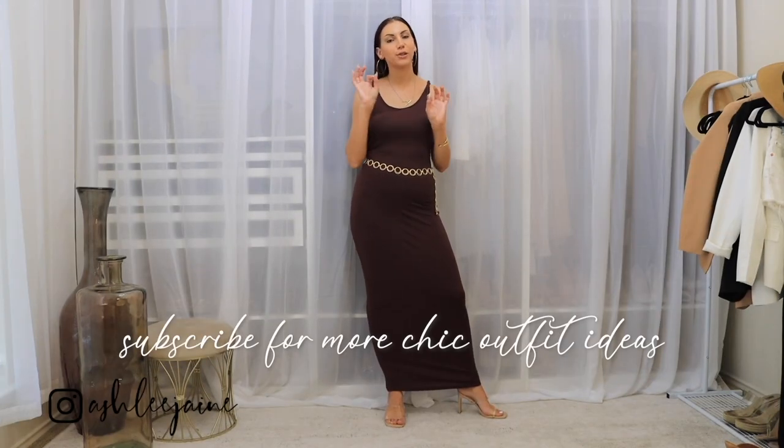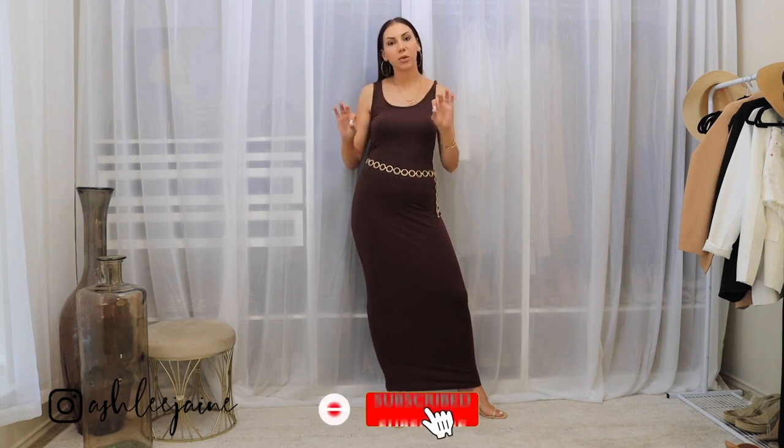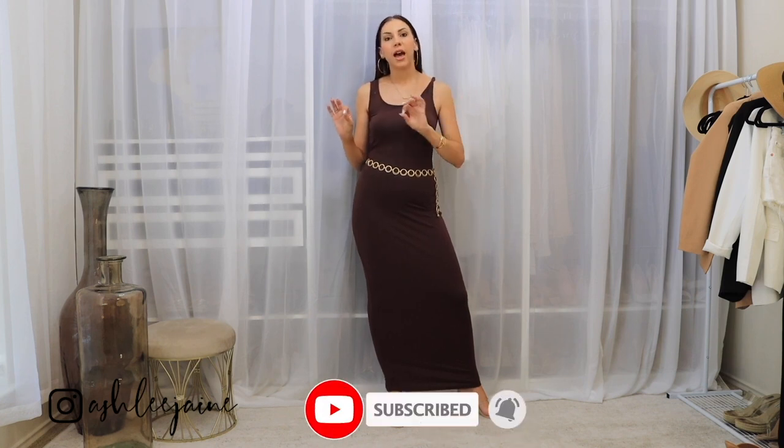Okay ladies, that is a wrap for the summer fashion haul. I hope that you ladies enjoyed these swimsuits, swimsuit covers, and summer dresses that I shared with you. If you are interested in seeing some more summer outfits and some more summer style, I also have some recent videos that I've just put up with super chic, super elevated summer style tips and outfit ideas for you ladies.